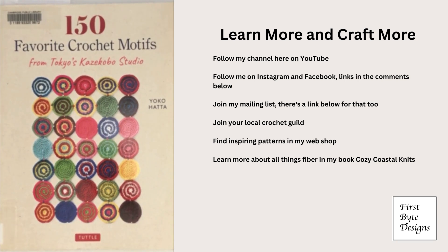If granny squares aren't really your thing but you want a project that is easy to do on the road, think about motifs. This particular collection of motifs is really interesting because they're not the traditional shapes and not the traditional interpretation that you may have for granny square motifs or other projects you may be considering crocheting on your summer vacation.